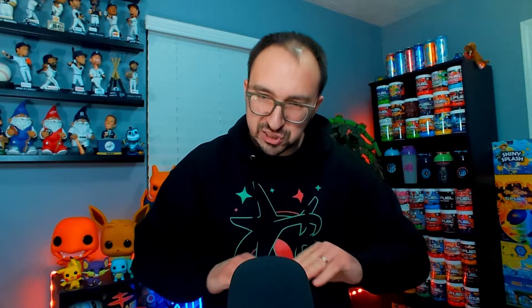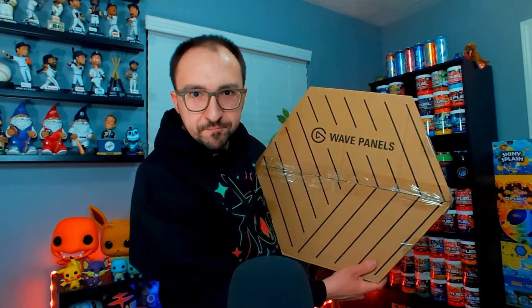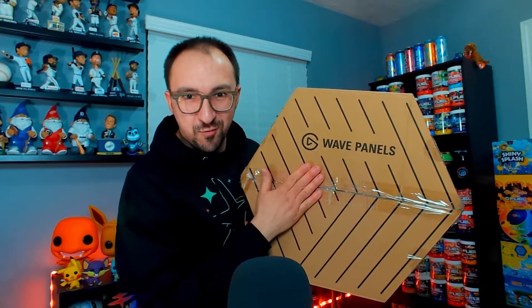These Elgato foam panels are supposed to allow for better audio, deadening of the sound, crisper audio, less echo off the walls. I have just moved my shelves, which were on the wall next to me until today. I moved them and now we have a nice blank canvas to install these Elgato foam panels on. The wall right here might cause some echo — you might be able to hear it right now in my voice. We're going to see if once we get these foam panels installed, if it helps the audio soften and deaden it a little bit.